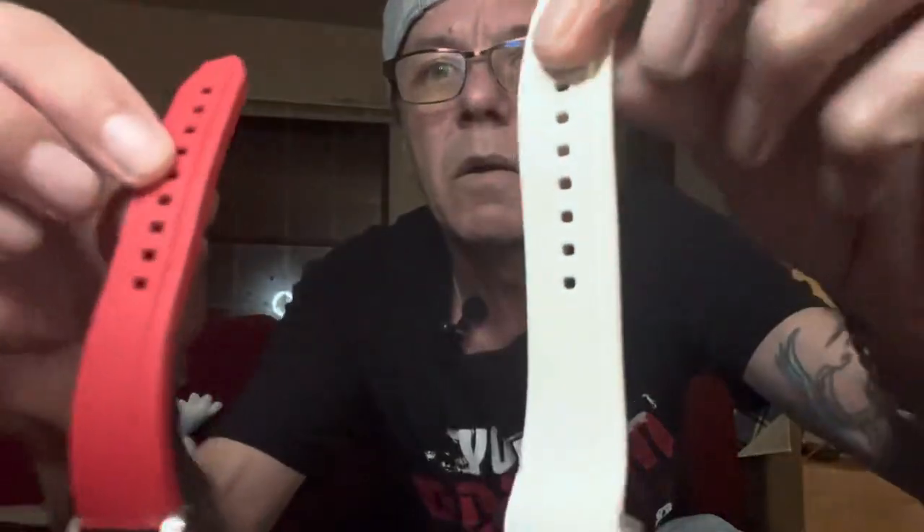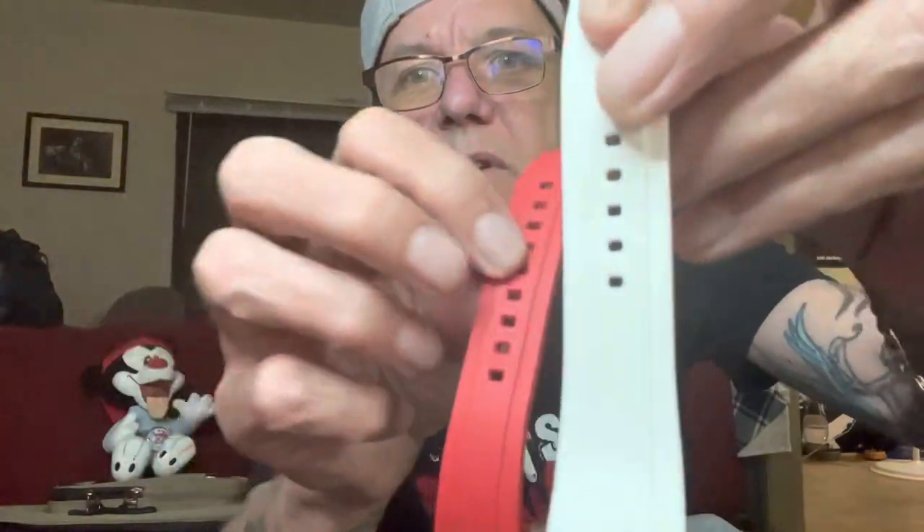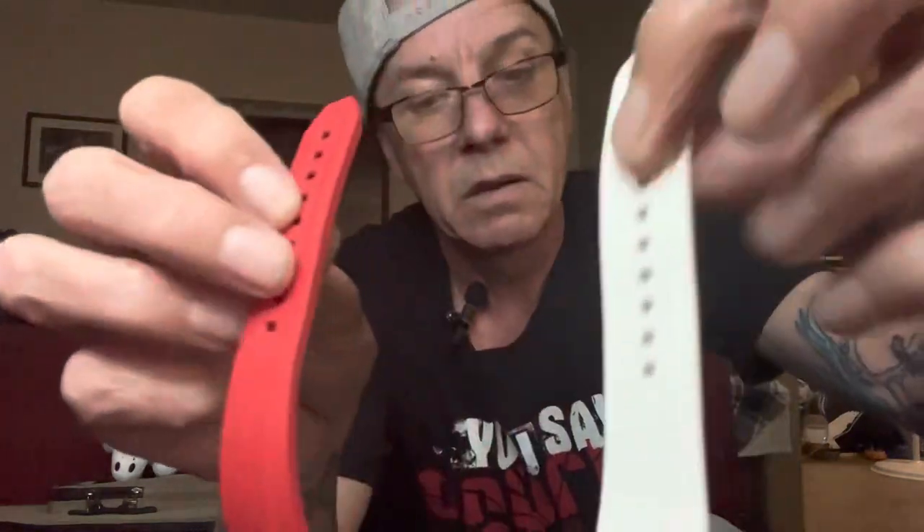Now look at the pattern. In the center it's molded and lifted just the same as the Zeland one. Are they made in the same factory? Maybe they are — I don't know. Zeland, I don't know if you really make your own straps or not.